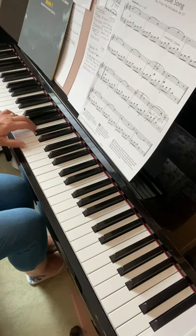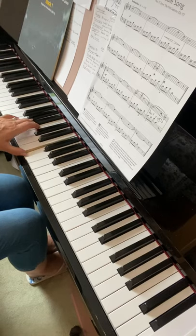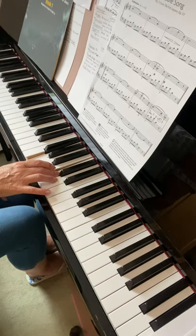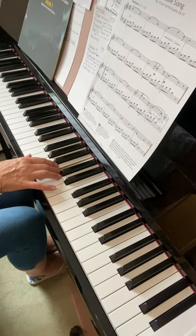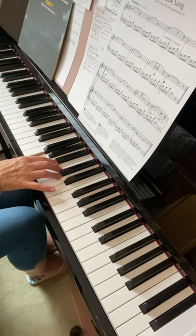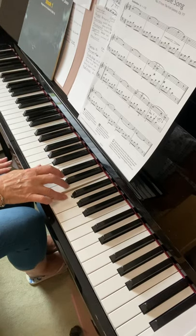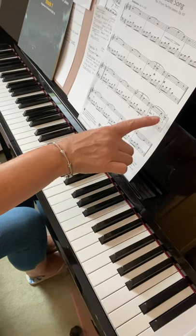Then you can split the notes apart. For the right hand, I'll just play through that third line — I'm going to tap out my beat, which is reflecting what the left hand will be playing. Take the thumb to B, fourth finger to F.